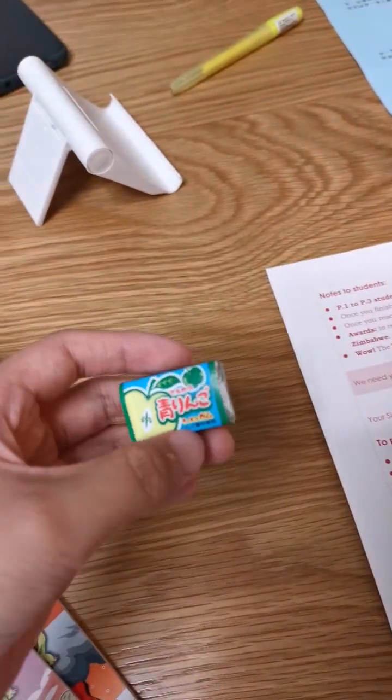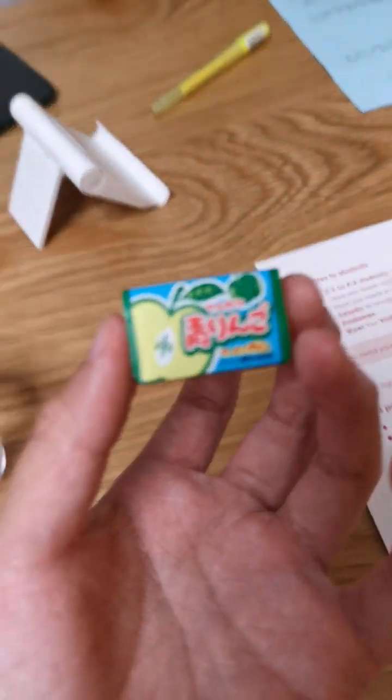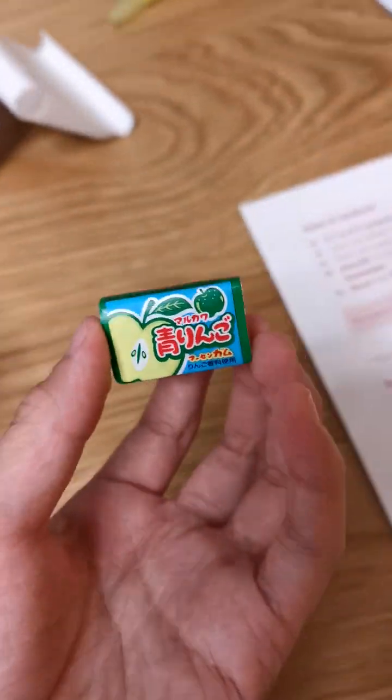Hi, it's me again, Skylar. Today I want to try to blow a bubble with bubble gum. This bubble gum is green apple flavour. Let's try it.